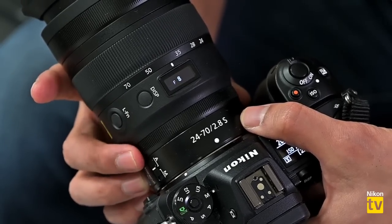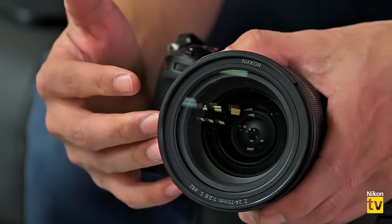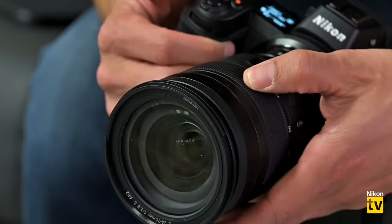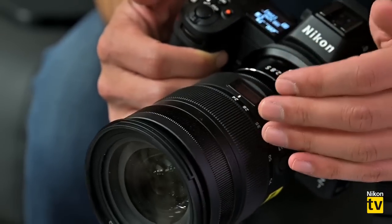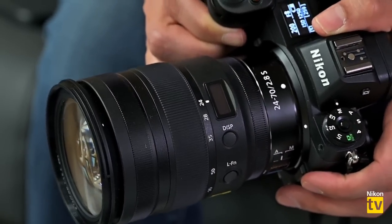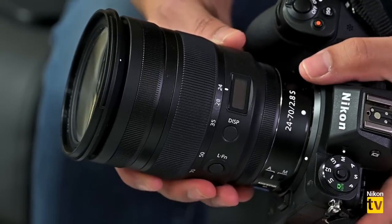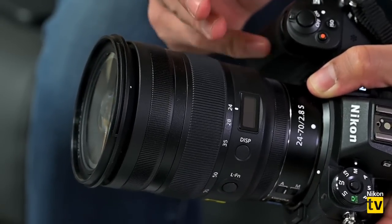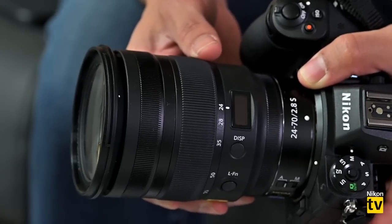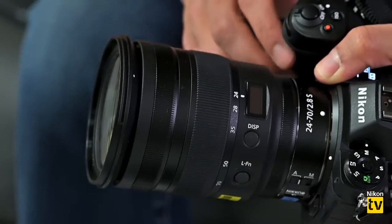The lens has an 82mm filter thread at the front, letting in a full stop more light than the f/4. Early results show this is the finest piece of glass in the 24-70 2.8 Nikon has ever created — sharpest edge to edge. It also introduces new technologies such as the new Arneo coating, which will also be introduced later this year with the 58mm Noct lens. That's our Nikon news.